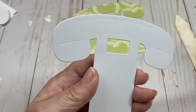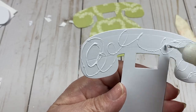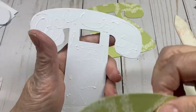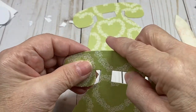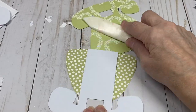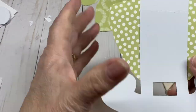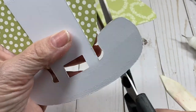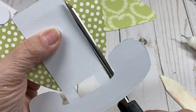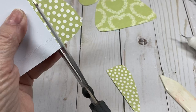Go ahead and put some glue on this and line it up. Now take your scissors and cut this off — you can put your scissors right up against the 110-pound cardstock and go straight down to get a nice straight cut.